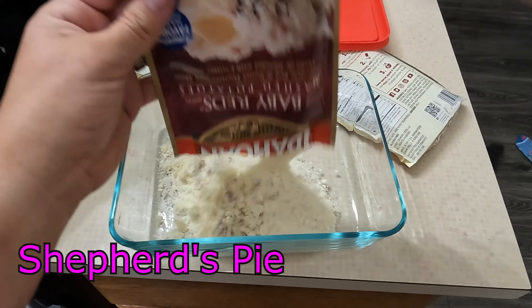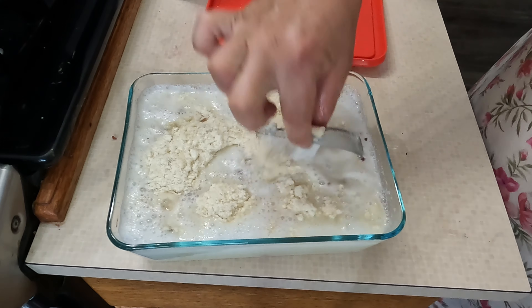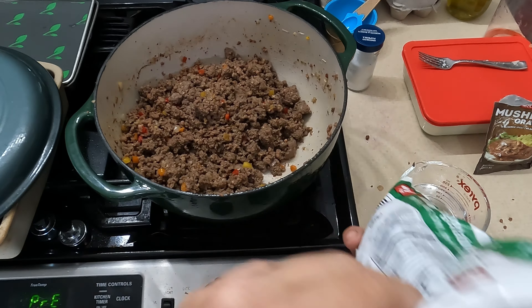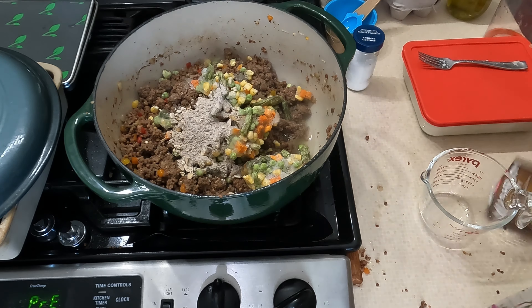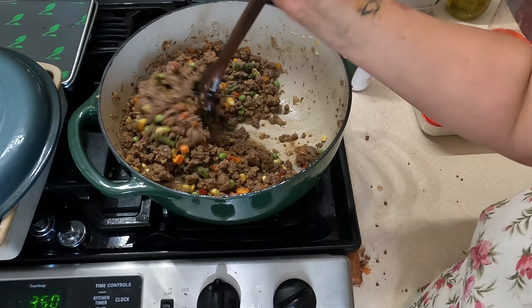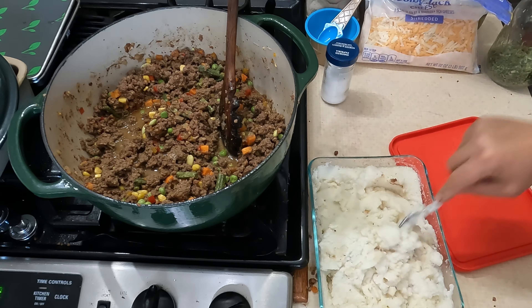On to shepherd's pie. I'm making instant mashed potatoes - the baby reds - using the microwave to heat the water instead of the stove. Mixing until combined then setting aside. For the filling I'm draining the cooked ground beef mixture, adding half a bag of frozen mixed veggies, water, and a mushroom gravy packet. I was a little concerned there wasn't enough juice but after it sat a while it created enough liquid.